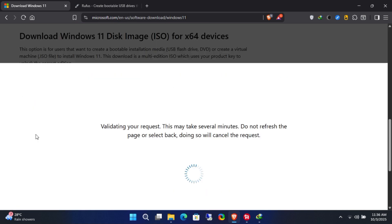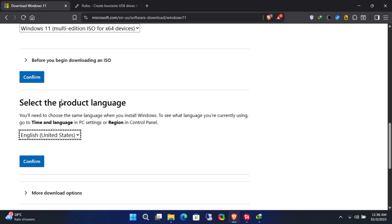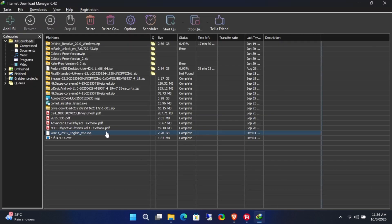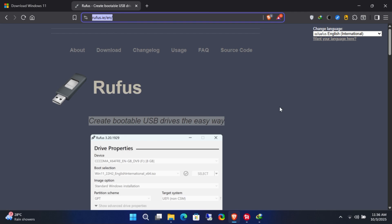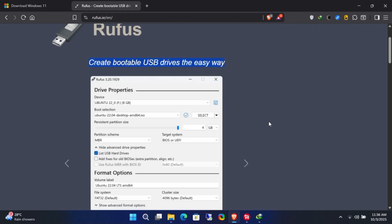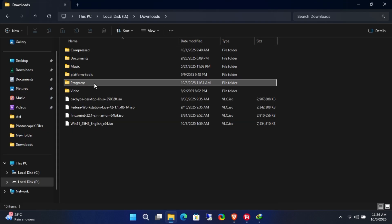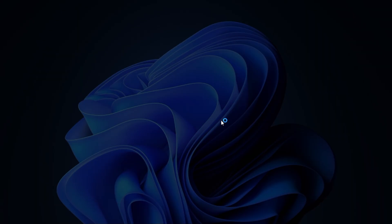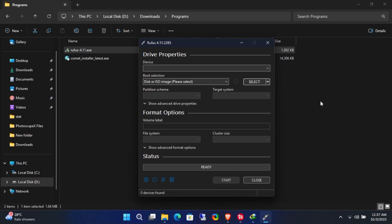First, download the consumer ISO from Microsoft's official website — this is the retail version. I already have it downloaded. We'll now configure this ISO so it installs the volume edition. Next, we'll use Rufus to create a bootable USB drive. Run Rufus and connect your USB drive. Make sure it's at least 16GB, since the Windows 11 25H2 ISO is about 7.5GB.